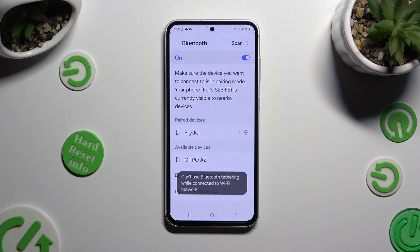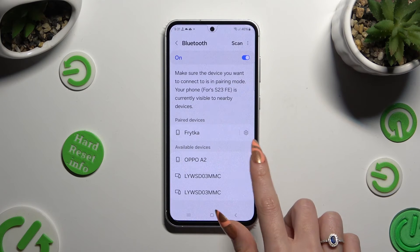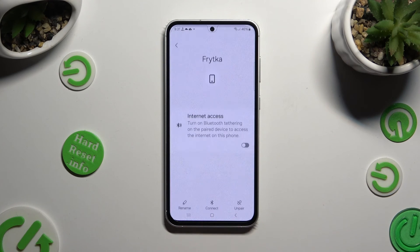As you can see, my devices were successfully connected. To disconnect them, hit the gear icon next to the paired device and tap on Unpair at the bottom right corner.